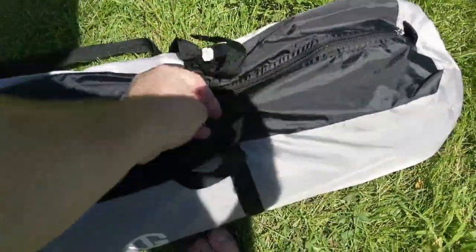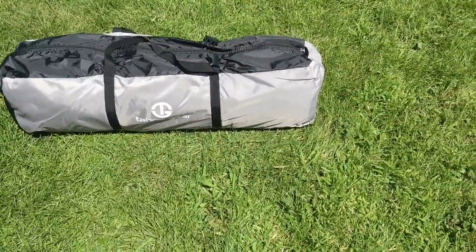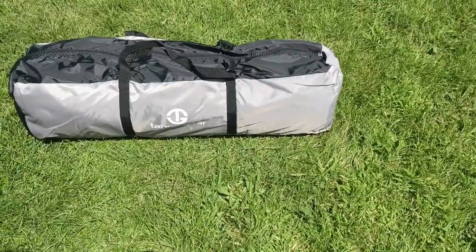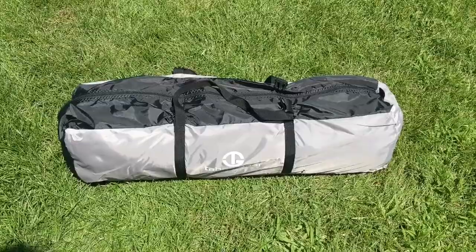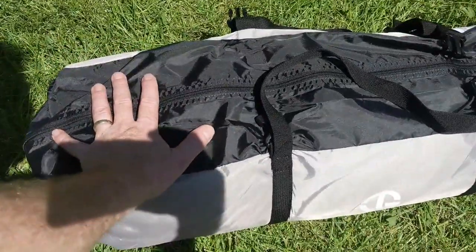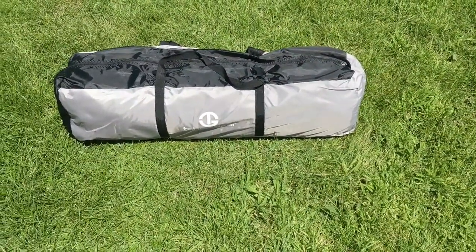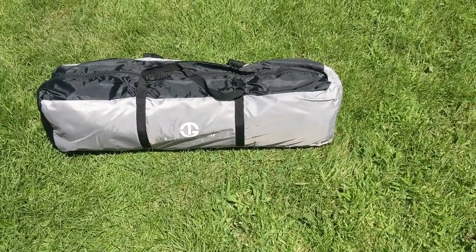It does have some buckles and compression straps we might rig a backpack onto, or we might just take an empty backpack and slide this inside it — it would probably carry just fine that way. I'm going to go ahead and set it up and we'll take a look at how big it is. It packs up pretty small; this is my hand here, so it's probably four or five hands tall. It would really easily fit in a large backpack.